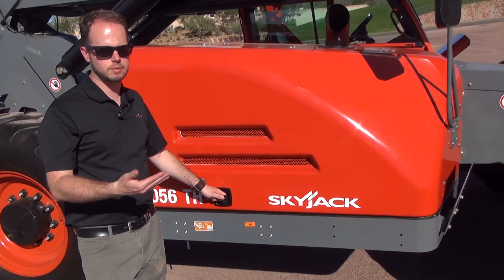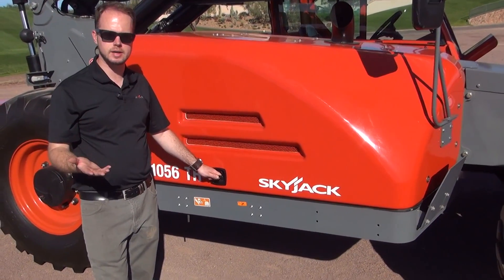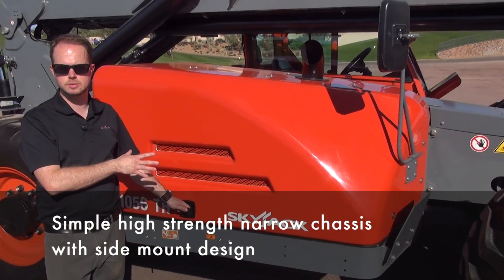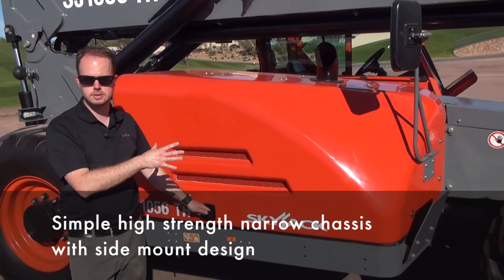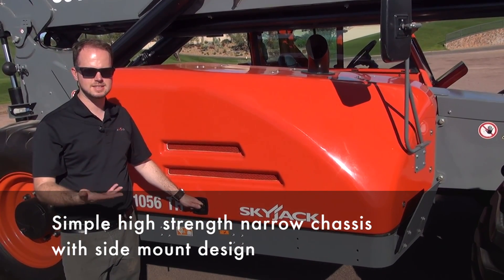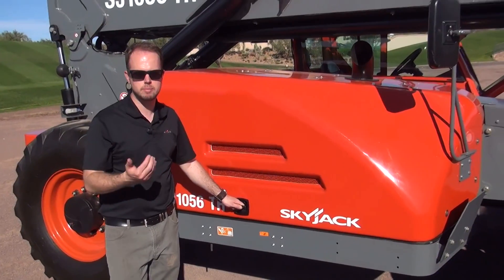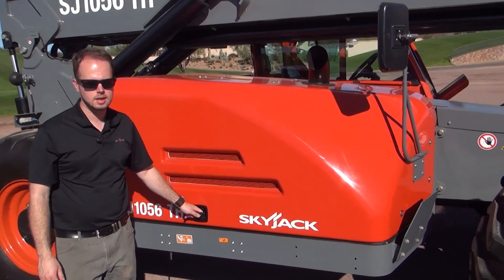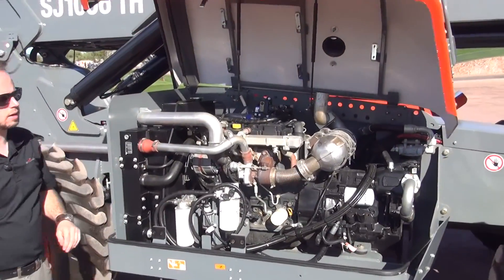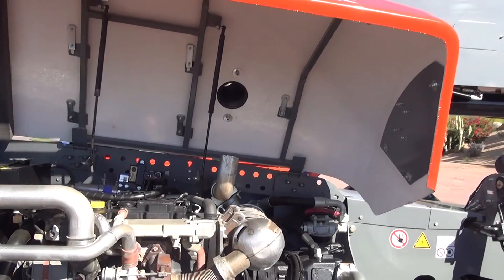As part of the redesign, we had to design with Tier 4 Final in mind. Part of that mandated going to a side-mount engine design like you see here today. The space claim of Tier 4 Final engines dictated that service access in a mid-mount or rear-mount machine would not meet Skyjack standards. We felt that the side-mount design gave much better service access to the power plant.